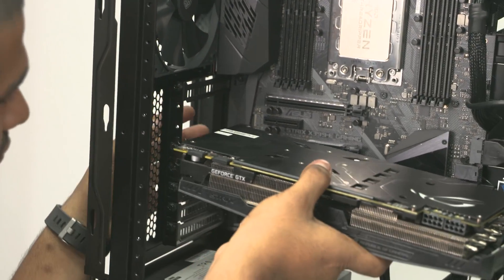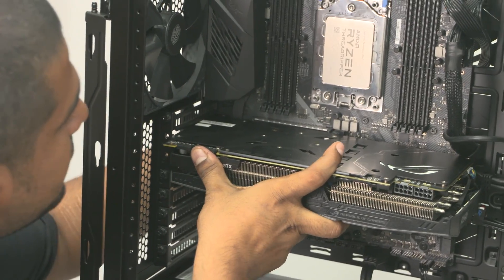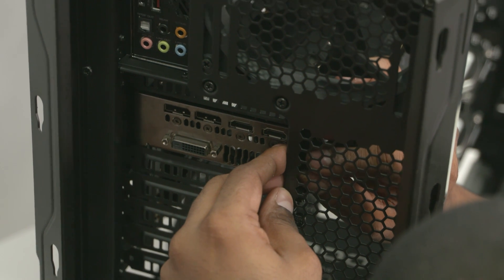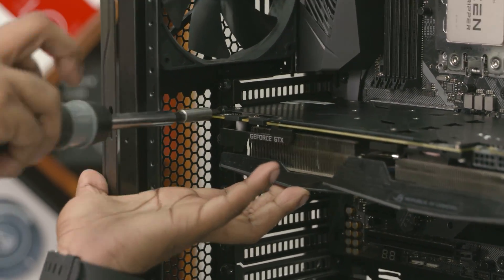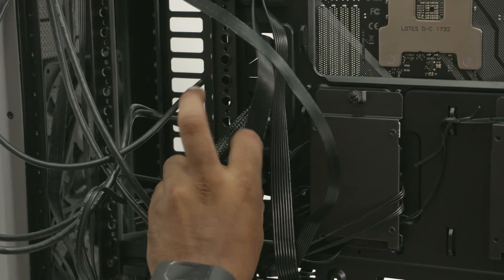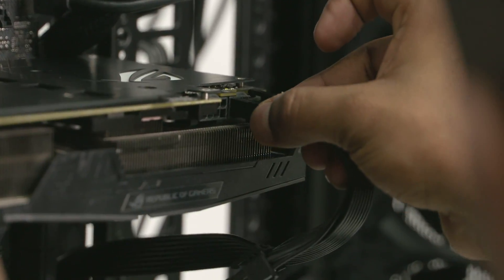Time to put the GPU in — slot it carefully into the PCIe lane and press down till you hear an audible click. Then screw the card firmly in place using the screws removed when discarding the two PCI back plates. To power the 1080 Ti, we need two sets of 6+2 pin connectors — route them through the back of the case and cable management slot, then plug them into the GPU one by one. Press the little lever and push them into place; you'll hear the audible click once they're seated.